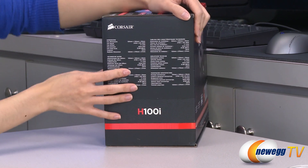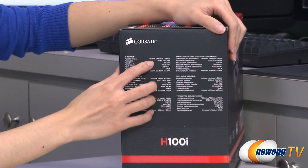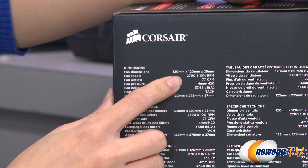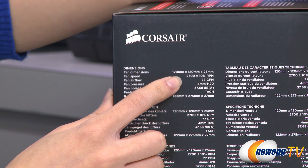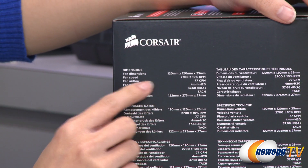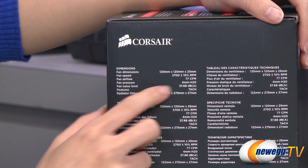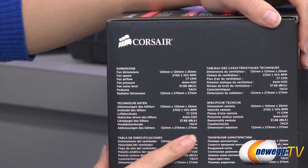A couple fan specs: you get two 120mm SP120L fans, and these are low noise pressure-optimized fans. You get a fan speed of 2700 RPM, airflow of 77 CFM, and a noise level of 37.68 decibels.